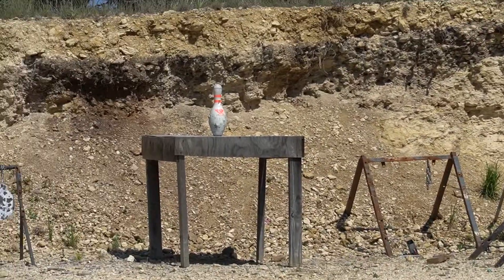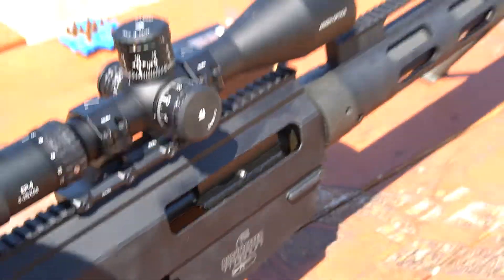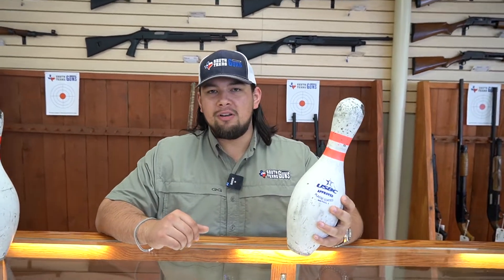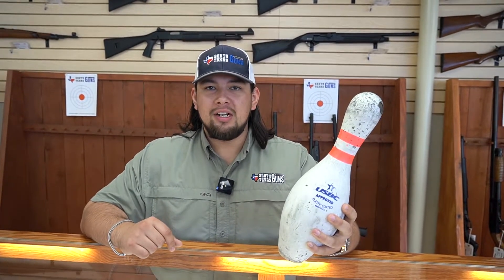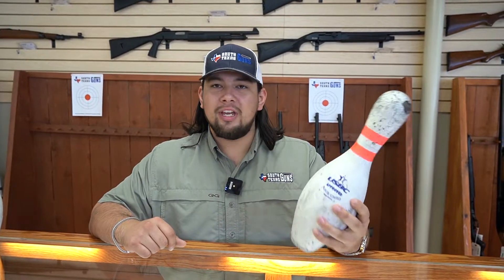Hey guys, Joseph here with South Texas Guns, and today we are going to be doing a video on a .50 cal versus these bowling pins. We're actually going to see if these bowling pins are going to hold up against the .50 cal. So stay tuned — we're about to go to the range so y'all can see what these bad boys are able to handle.